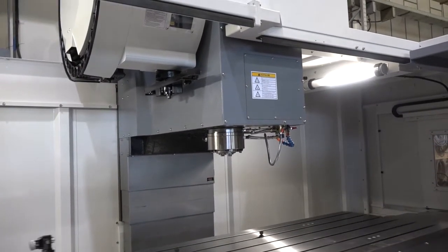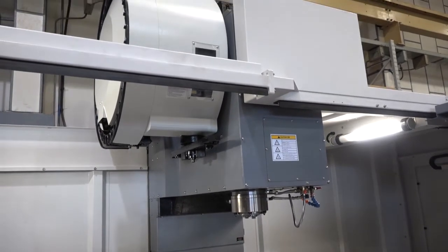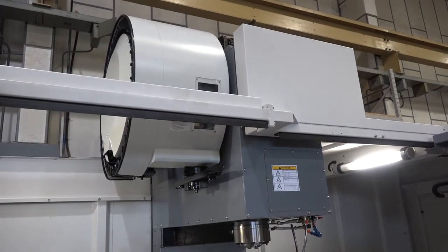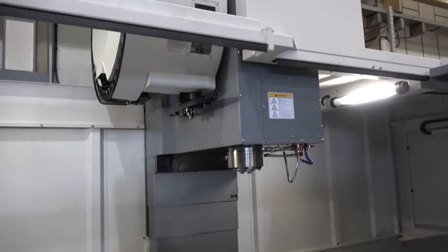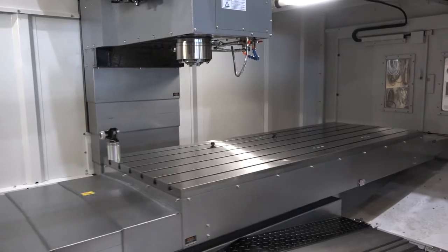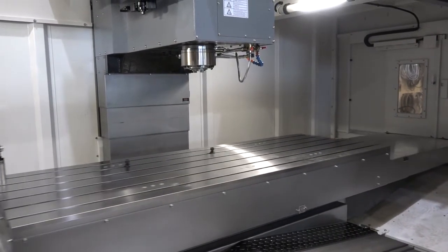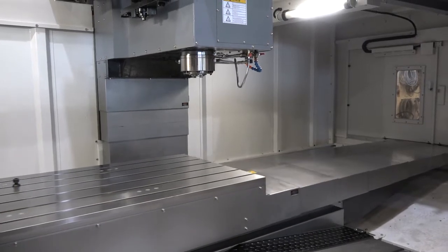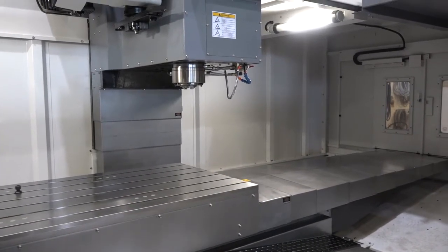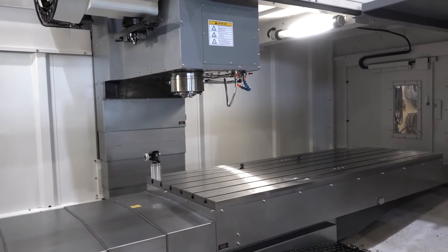With this machine we also have the bigger tool changer — the 36-station tool changer. When you're looking for a machine with a bigger working envelope, maybe 2 metres, or you're looking for that bigger Y-axis, this does have 850 millimetres in the Y and over 2 metres in the X. You've got an 18.5 kilowatt spindle motor, and even a machine of this size still moves at 33 metres a minute.